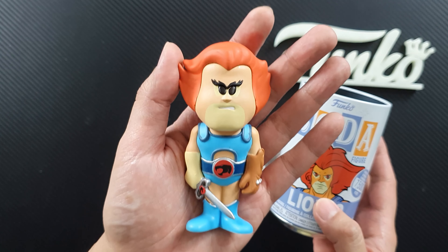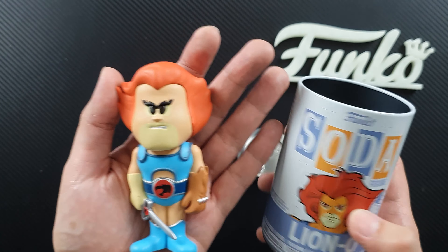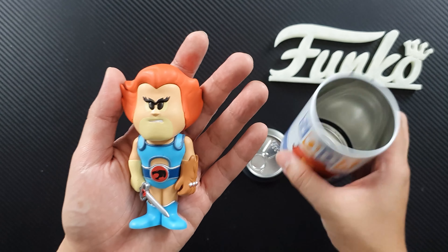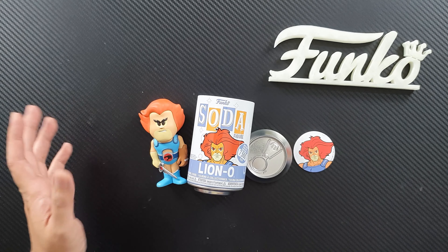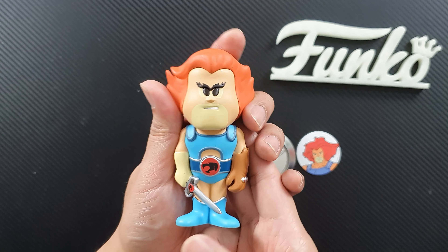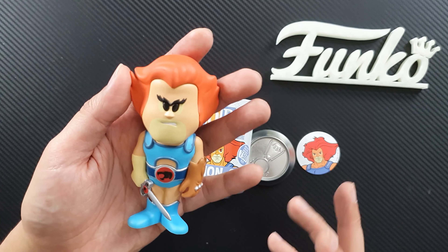It's quite cool. Can't wait to open the figure and see what it looks like. It comes with bubble wrap — Lionel is in here. Let's see what the figure looks like.